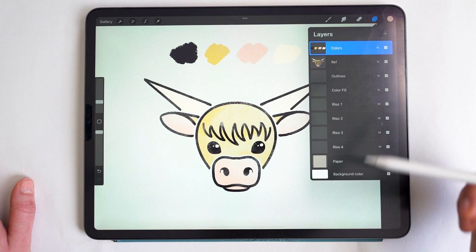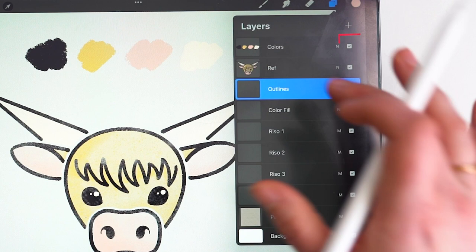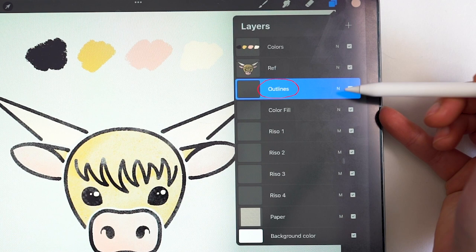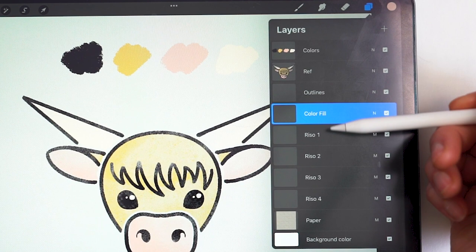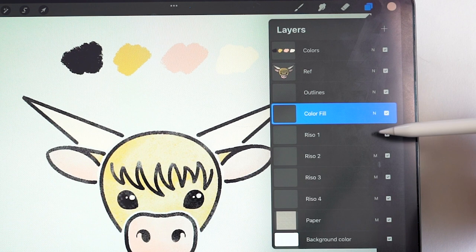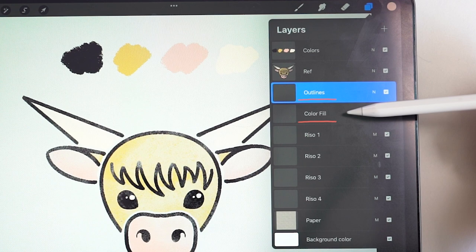If you're following along and want to set this up on your own, I'll walk you through that. These two layers are optional reference layers. The functional layers we'll be working on are two normal blend mode layers — one for dark outlines, one for color fill which acts as a stencil for adding texture later. Then I have four Riso layers set to the multiply blend mode, plus a paper texture layer.